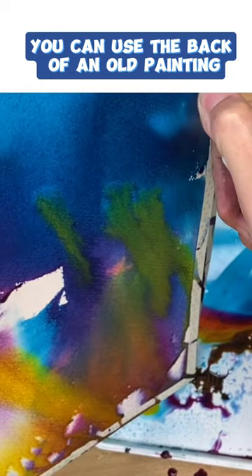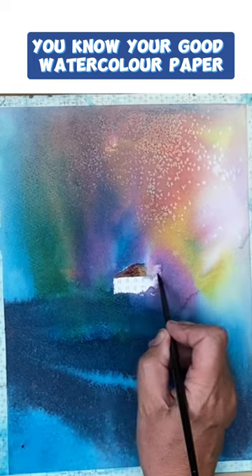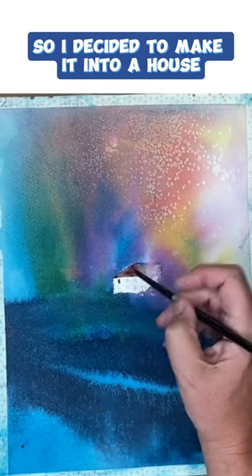You can use the back of an old painting if you're worried about using your good watercolour paper. But I had this little white sort of rectangular bit of watercolour paper that hadn't got any paint on it, so I decided to make it into a house.